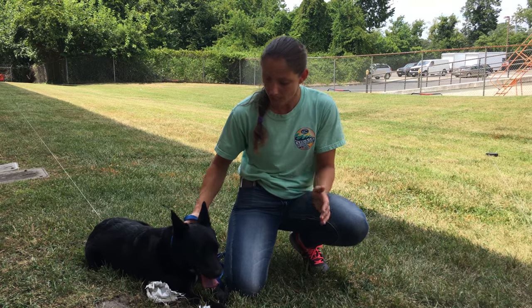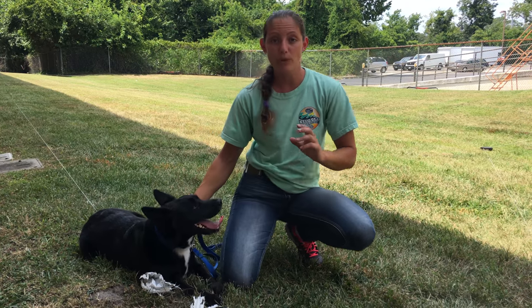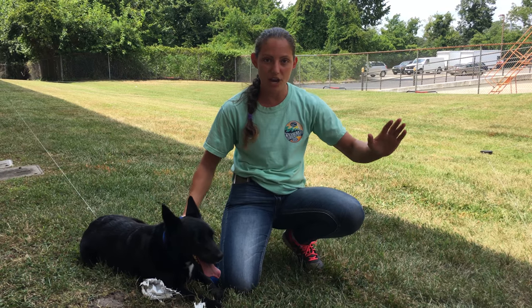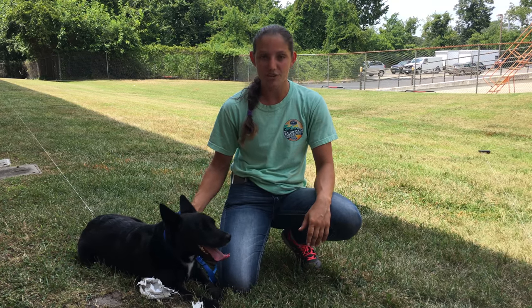You can encourage them by saying things like, 'What is it? Are you going to go get that squirrel? Are you going to go get it?' And when we think that the dog is ready, we're going to say, 'All right, let your dog go.' That's when you let go, sit back, watch your dog run, and enjoy it.